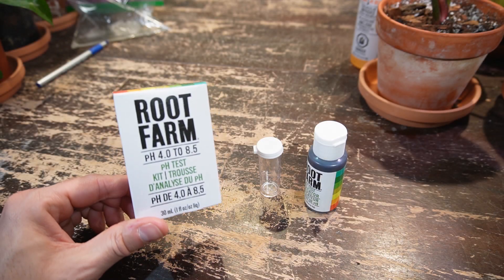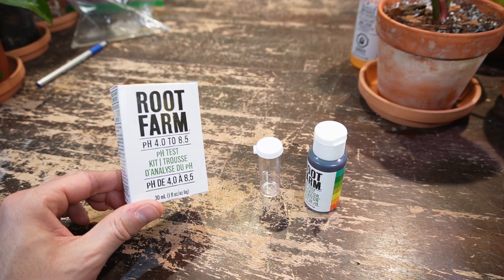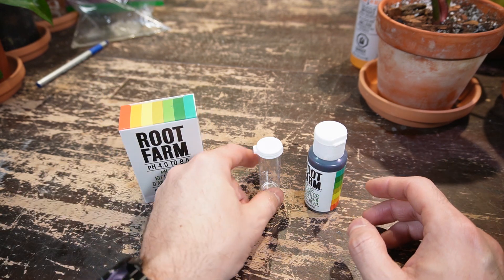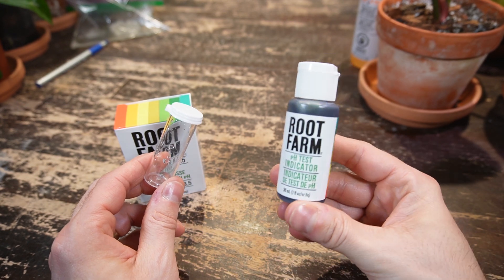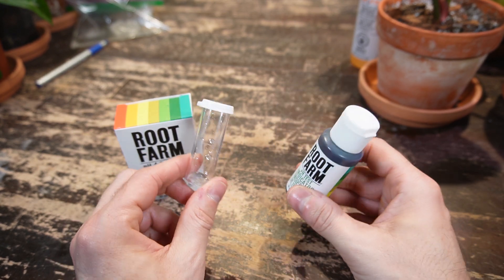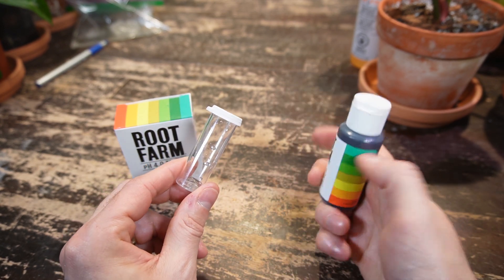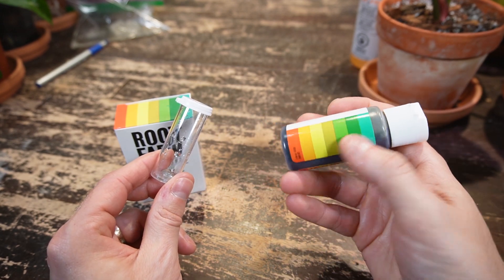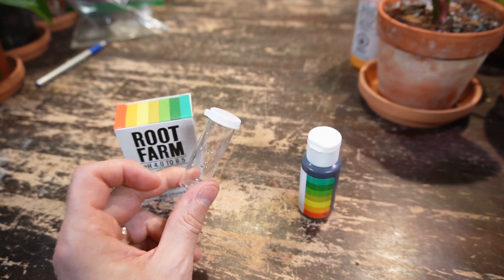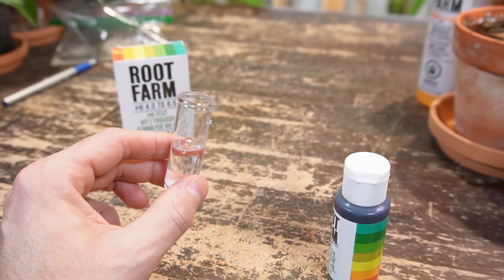I'm just going to test a few of the solutions that I use to water my houseplants. I went out and bought this pH testing kit — I'll leave the link down in the description if you want to check it out. It comes with a container for whatever solution you want to test, and then the testing solution. You add a couple drops into the container, it will turn a certain color, and then you can reference it to the side of the bottle to tell you what the pH is. I'm going to start off with just regular tap water.